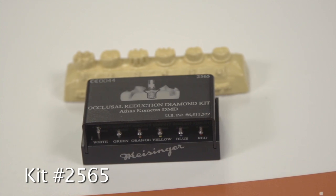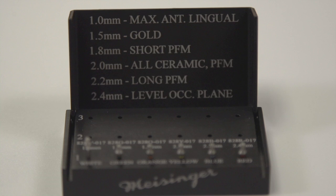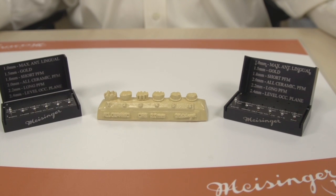This is Kit 2565, the Occlusal Reduction Diamond Kit by Athos Comedis, DMD. It's a series of occlusal depth-cutting burrs designed to allow for perfect reduction of the occlusal surface.